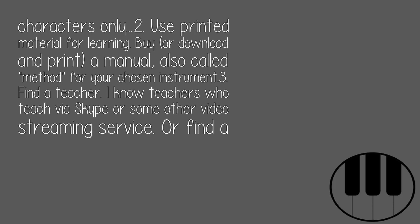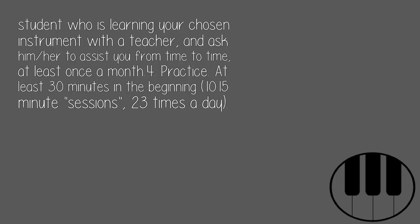3. Find a teacher. I know teachers who teach via Skype or some other video streaming service. Or find a student who is learning your chosen instrument with a teacher and ask them to assist you from time to time.